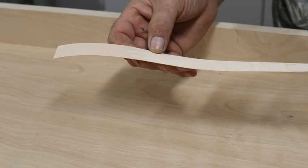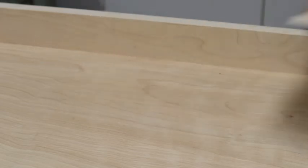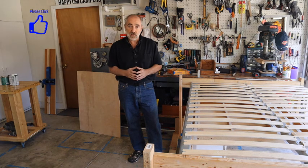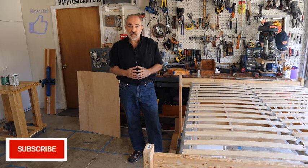Anyway, wrapping up — if you like these videos please give it a thumbs up. If you've got a van build in your future or you're already living in a van, please subscribe and take a look at the previous videos I've done about building the van. Thank you for watching.